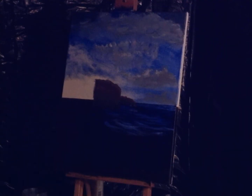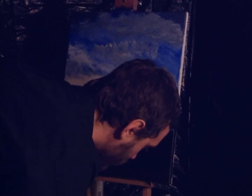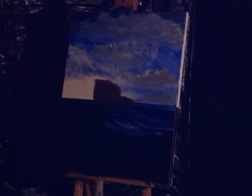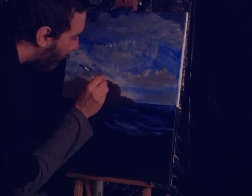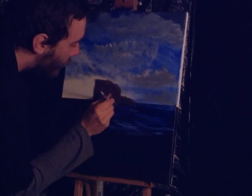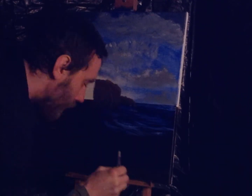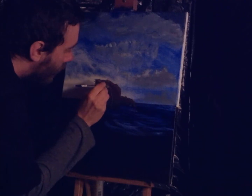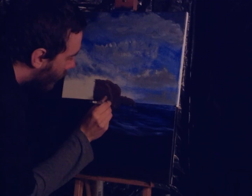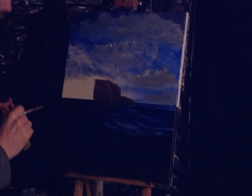Oh yeah, I like that better. Let's go get some more. And we'll just put in maybe... maybe it highlights them right there. Yeah. And just soften that with any old brush.